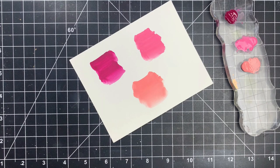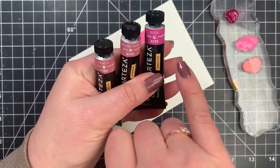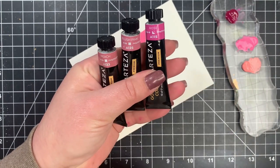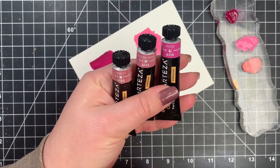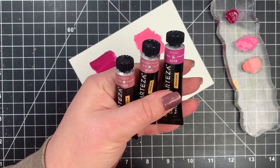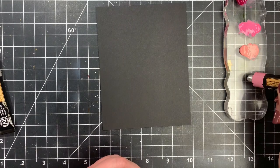On each one of these tubes you are going to see a little square. This square is either going to be filled in completely or you are going to see a diagonal line through it. This shows you the opacity of these colors. You can see that the darker pink has that diagonal line where the other two do not — the other two are much more opaque than the darker pink, which explains why it's not really showing up as well on the black cardstock.